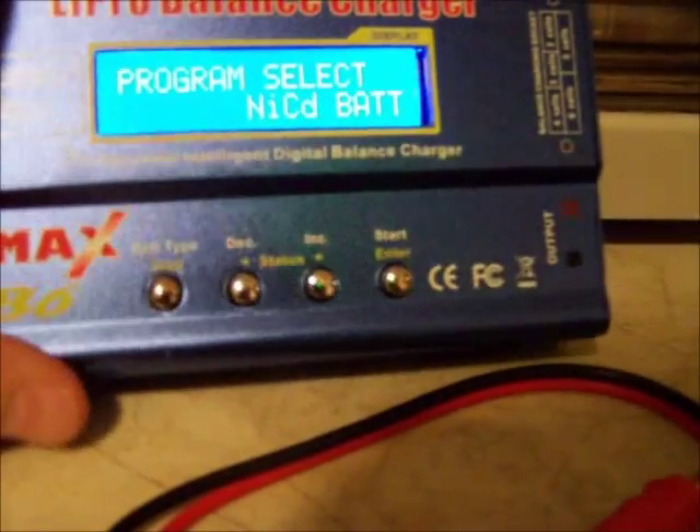Here is your LiPo balancer. This balancer has 2-cell, 3-cell, 4-cell, 5-cell, and 6-cell balancing — your standard stuff. This also has a temperature sensor. Basically, it just plugs in right here. I've never used it myself, but I've heard they work well, and now I'm actually thinking about getting one. I will let you guys know what happens on that.